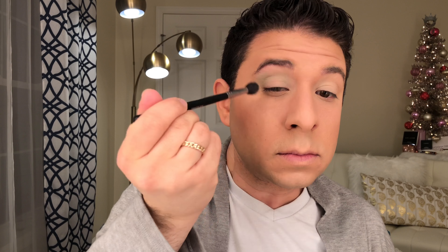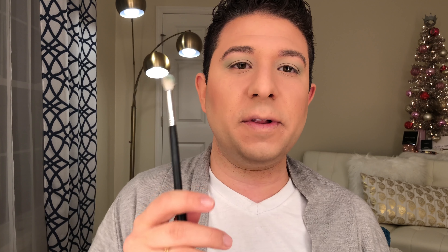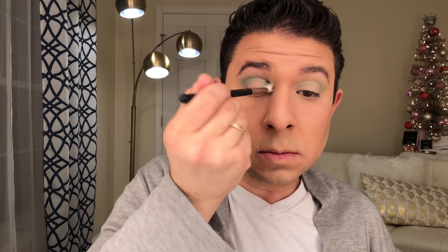I am going to be building this color up slowly. Now that we have that transition shade down and the crease a little defined, on a slightly smaller fluffy brush I'm going to be taking this true cobalt blue shade and just dusting that in the true crease. Rather than going in super hard, I'm going to be gradually building up that shade.